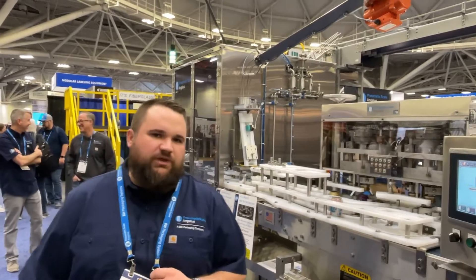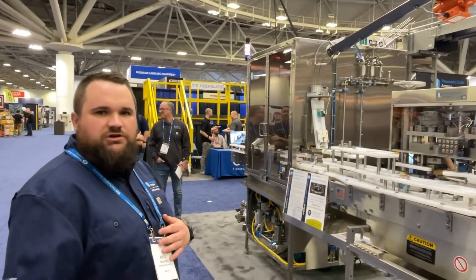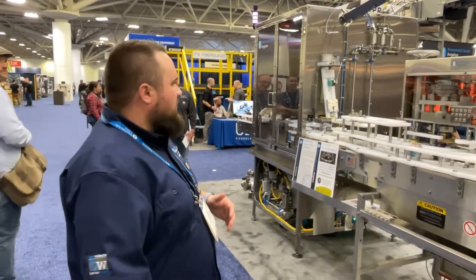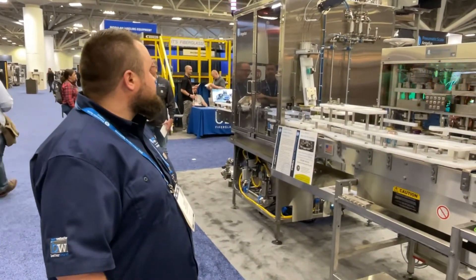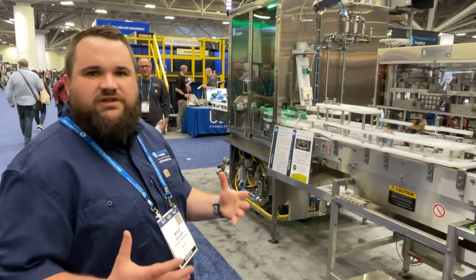It's 100 cans per minute counter pressure fill. You don't have the limitations of atmospheric fillers around temperature and carbonation. We designed this based on feedback and tried to have a small footprint and the most flexibility possible.